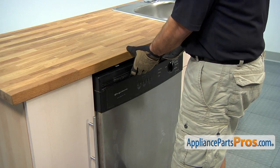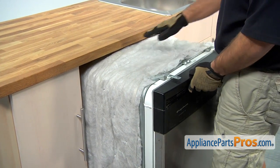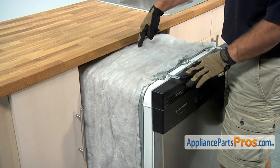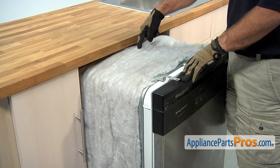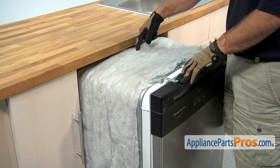Now we can pull the dishwasher out of the cabinet. We have to pull it almost halfway out. The Delivery Tube Gasket is in the middle underneath this insulation. If you can't get this out far enough, you're going to have to go underneath the sink and remove your drain line and fill line so you can pull this out far enough to get to it.